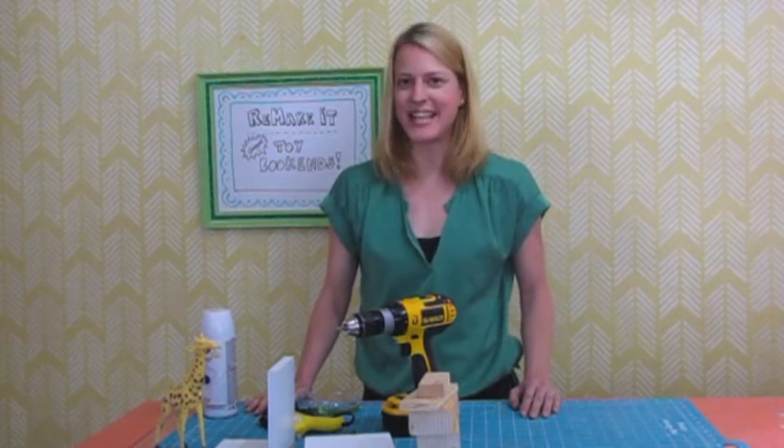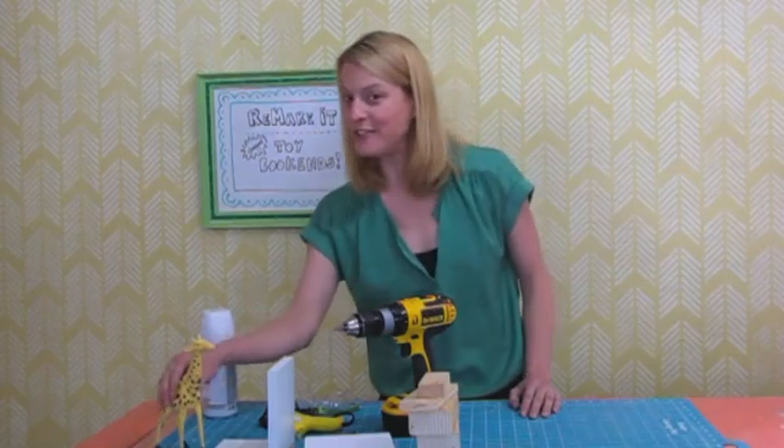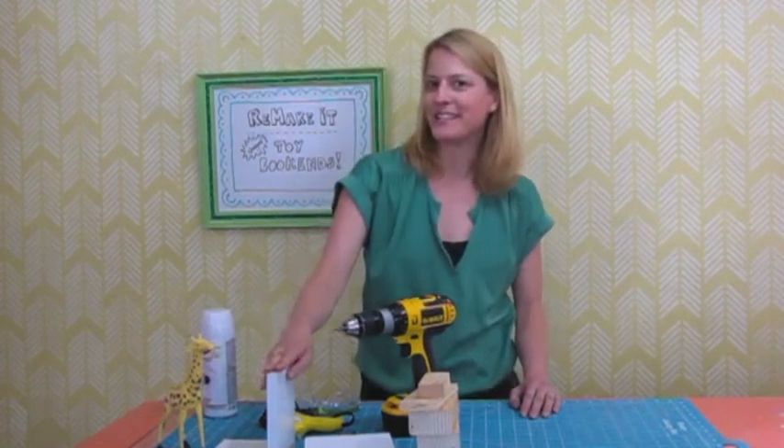Hi, I'm Tiffany and I'm a designer who remakes stuff out of garbage. Today I'm going to show you how to turn an old toy into some bookends.